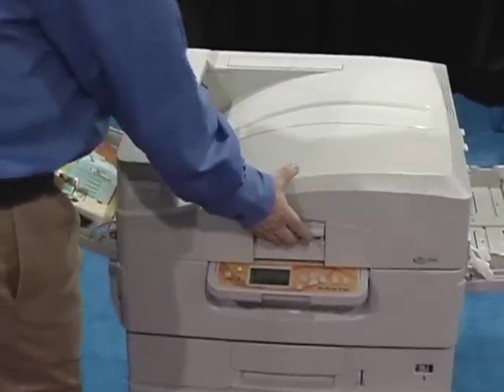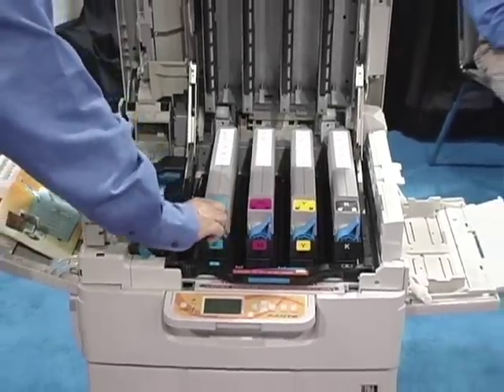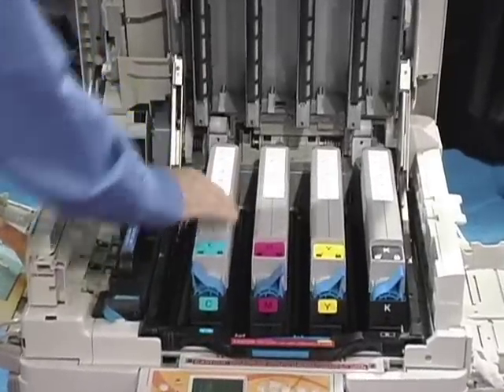One thing I think is very unique is that you can put such heavy stock through this press. We can do 502 grams or 26 point through this. It's a thick, thick stock, which a lot of shop owners like because now they can offer their customers a variety of media to print on. They can do a number of different business cards, flyers, brochures in different thicknesses, and then they can charge accordingly.